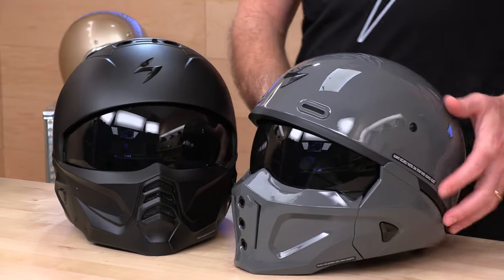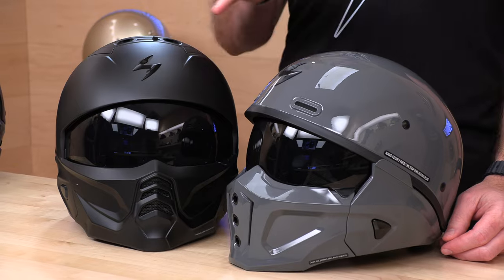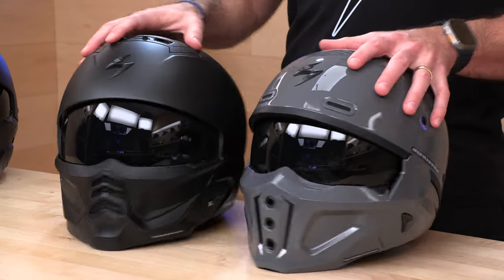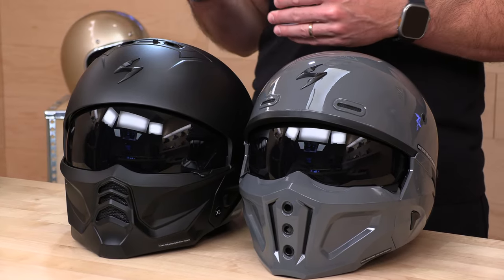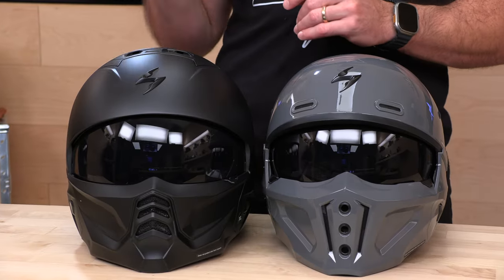If you want to compare it to the Covert X, that is the comparison there. The muzzles are not interchangeable between these helmets. So if you have an old muzzle or chin bar from the original Covert or Covert X — they had some bandana ones, some handprint ones — and you want to install that on your Covert 2, you're not going to be able to do that. I did check that out because I know people asked before if they were interchangeable. They are not.